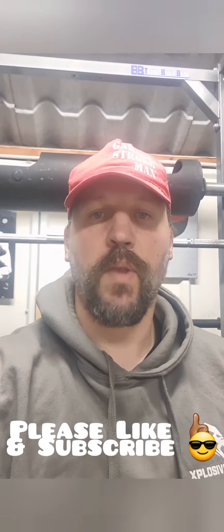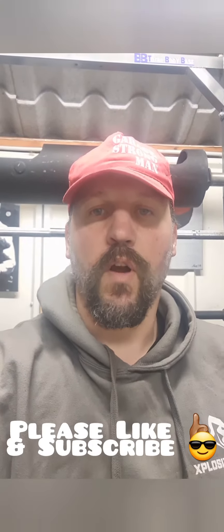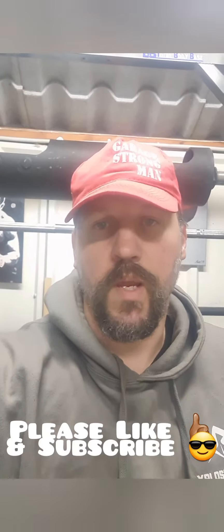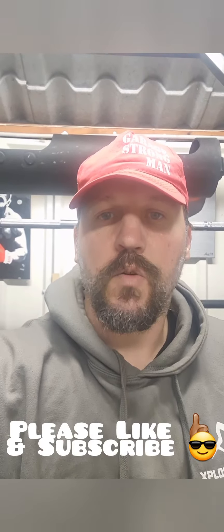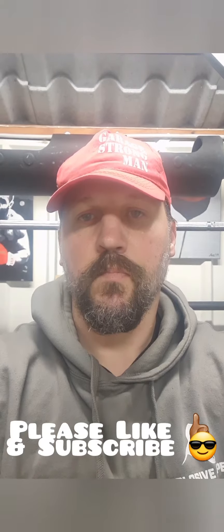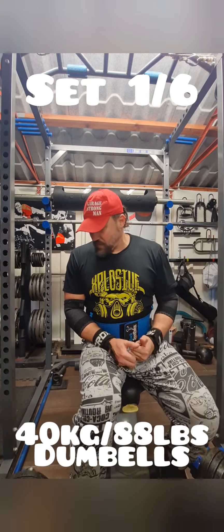It's week 14 of my programme Garage Strong Incline today. We're on 45 degrees incline, it's dumbbell week. Officially it's meant to be 38 kilo dumbbells but we're using 40 kilos and it's six sets of six. Please enjoy. First set, I've got the adjustables out — the 40 kilo dumbbells.